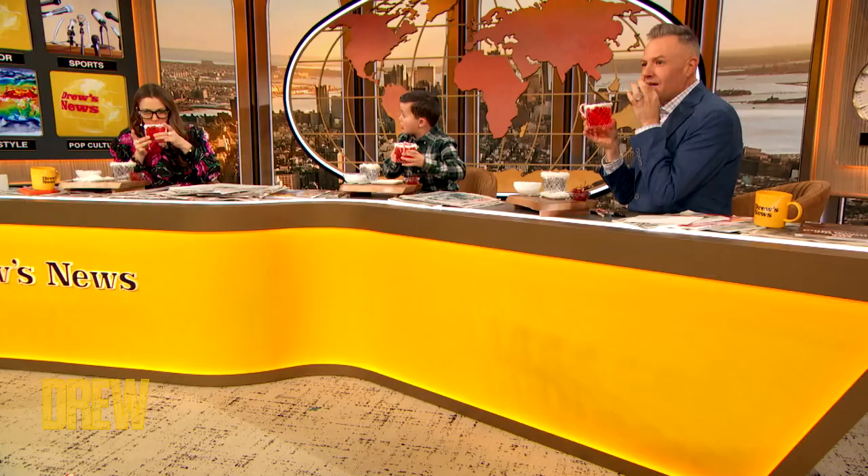Cheers, you guys! This one looks all done. Then we put the candy cane in, and don't forget the maraschino cherries. Cheers, guys! I love you, Leo. I love you, Russell. That's so good! I got my daily spiel when I go on the Drew Barrymore Show, but whatever. It happens. It happens.